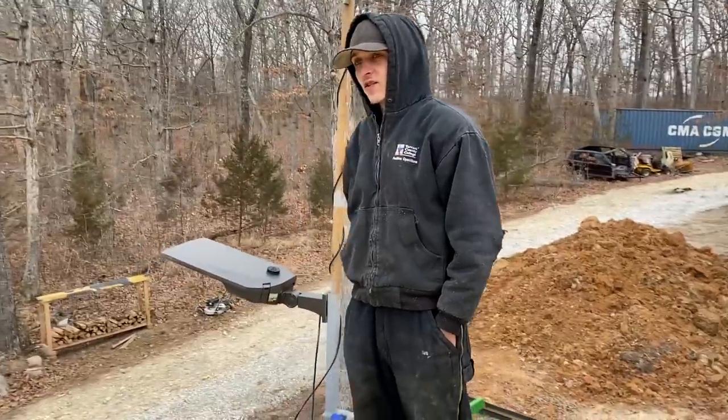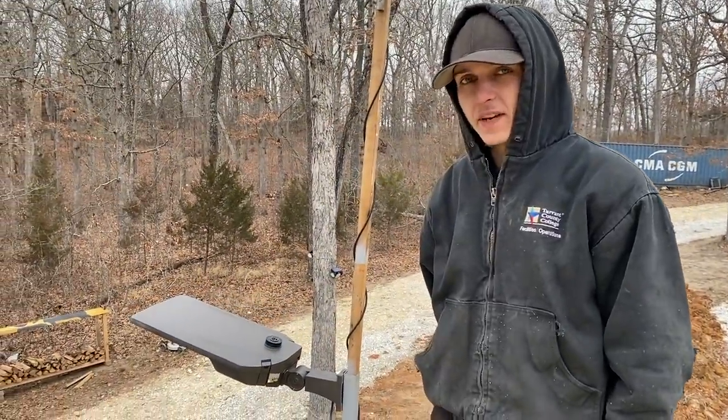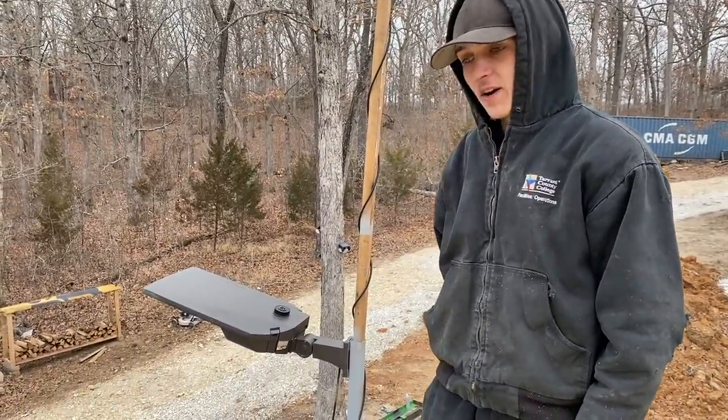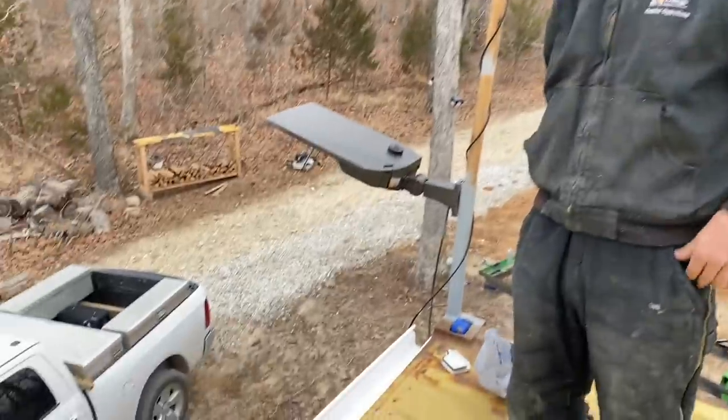So we're getting this last piece of gutter installed right now. There are gutter connectors to put each piece together, but what we're going to do is basically slide them into each other and then seal them with silicone. So that's what I'm doing right now — put this last piece in, seal that end right there, put an end cap on this side, and then we're done.